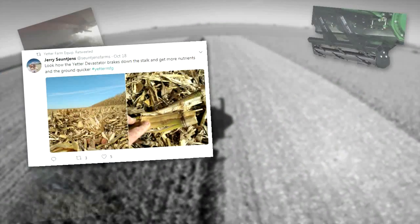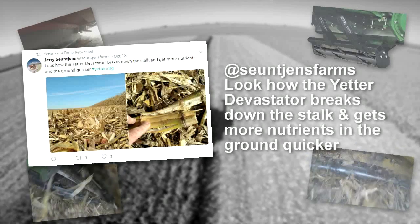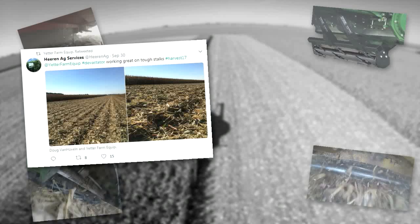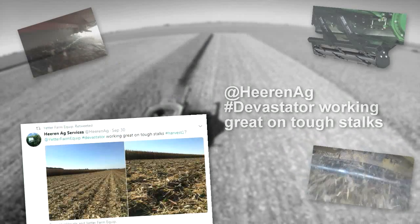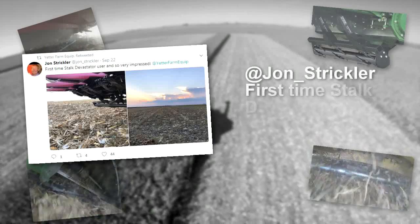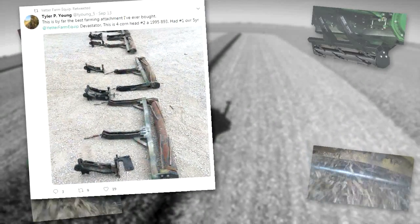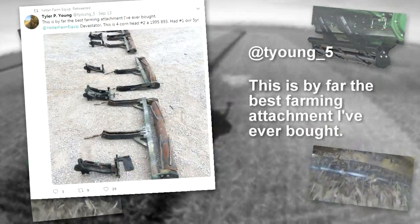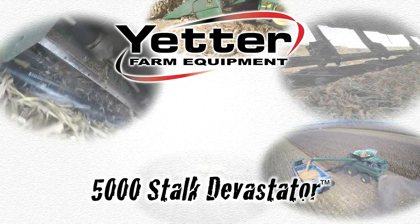Users are sharing their results: From Sujin's Farms — "Look how the Yetter Devastator breaks down the stalk and gets more nutrients in the ground quicker." From Ag Services — "Hashtag Devastator working great on tough stalks." From John Strickler — "First time Stalk Devastator user and so very impressed." From Tyler P. Young — "This is by far the best farming attachment I've ever bought. Had one over five years."